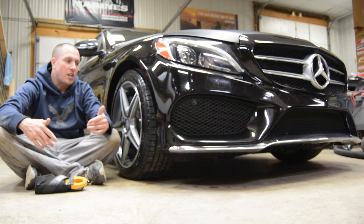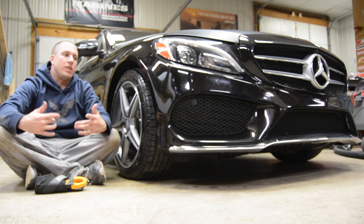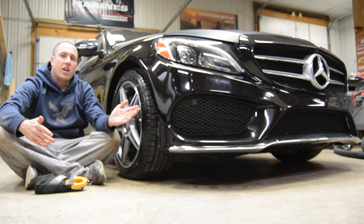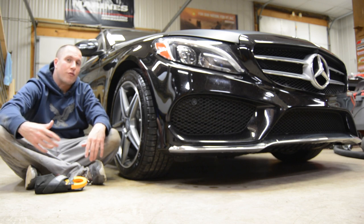I recently got a fault for a brake pad wear sensor saying that your brake pads are low. This is a C300. These brake pad wear sensors are on the passenger side of the vehicle — one in the front, one in the rear.